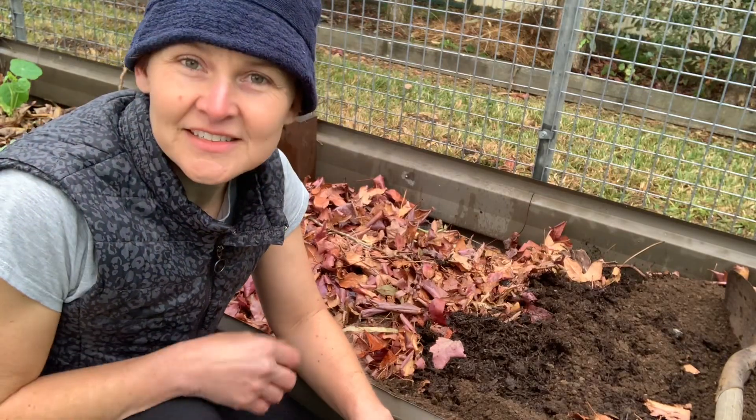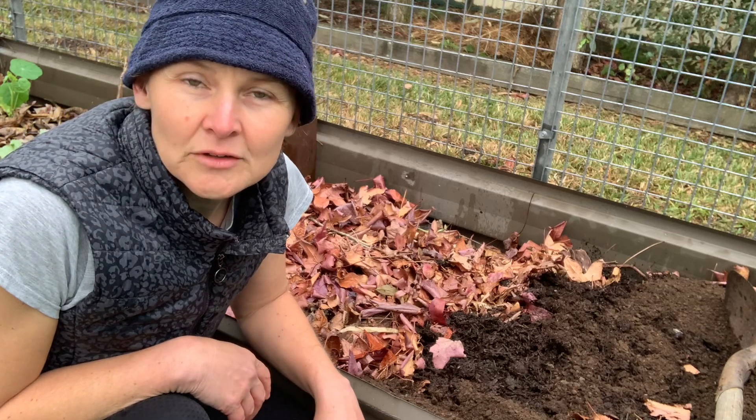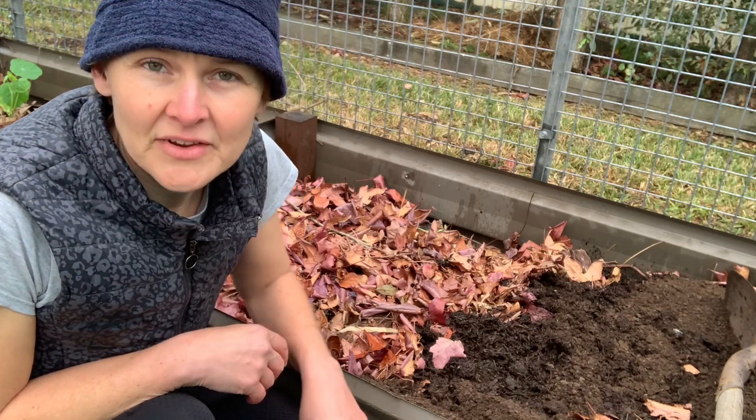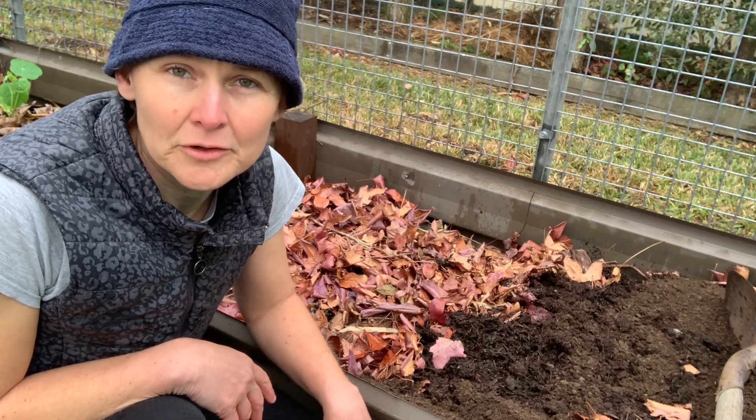Hi, welcome back. This morning I'm going to talk to you about hugelkultur. Hugelkultur was originally developed in Germany and has been practiced for hundreds of years over in Europe.